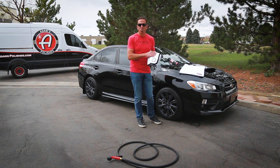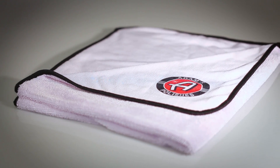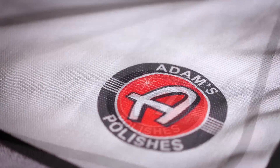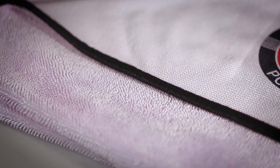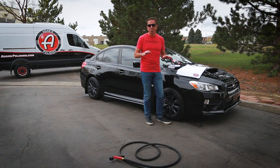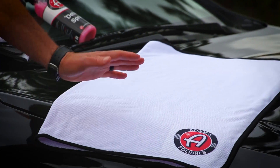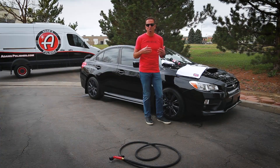Now we're introducing the Ultra Plush Drying Towel. This technology soaks up roughly twice as much water as the Great White Drying Towel. It's also a scratch-free drying technology — a more premium towel. I'll be honest, it's an expensive tool, but washes and washes and washes later, it performs exactly the same.